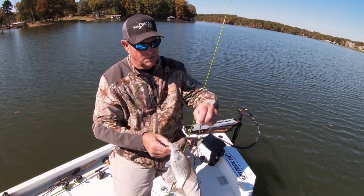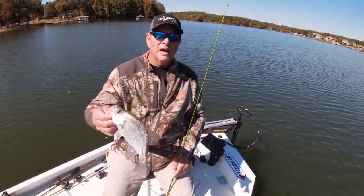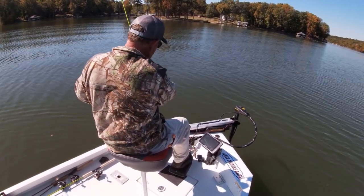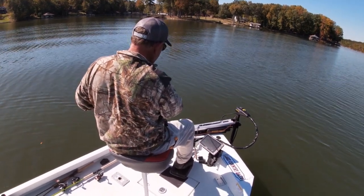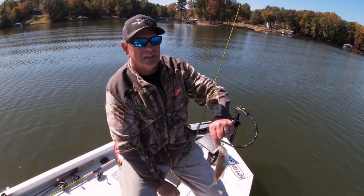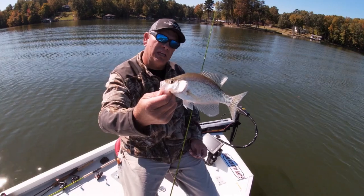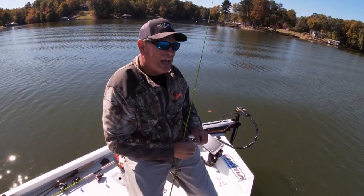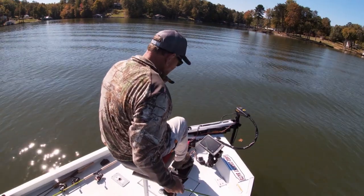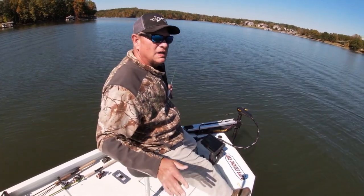There it is right there — jigging spoon. I tipped it with that lake country bait ice color, that white. Still catching nine and a half, nine and three quarters. Like I said, we're going to keep them over 10. Pretty fish, reacted on the flutter back down — that particular type.